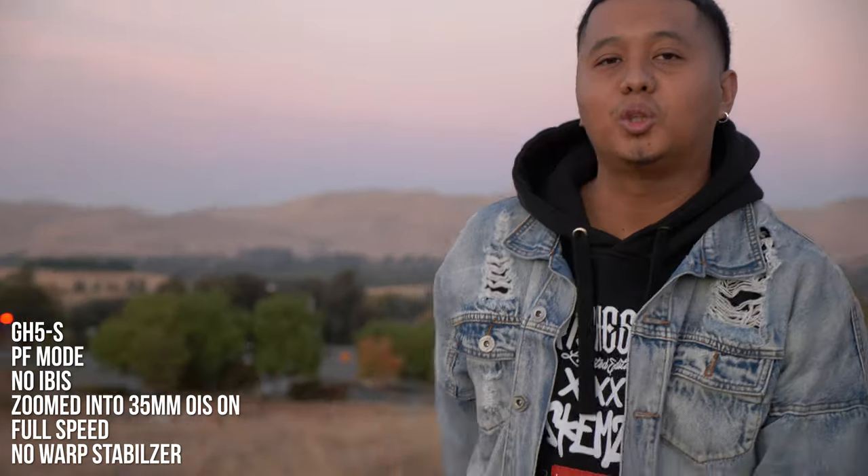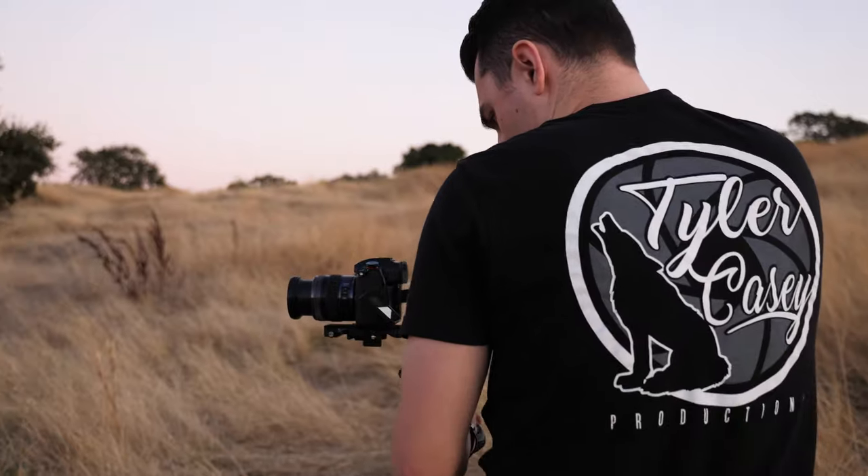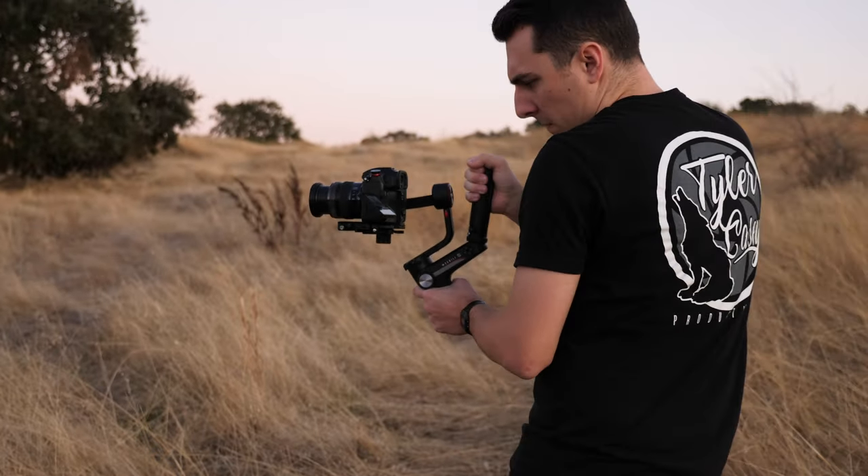I still love the Crane 2 — it's a really solid gimbal with a lot of power — but the fact that this can easily fit in my camera bag beats everything else. I hate having extra cases, especially on music videos when it's run and gun and you already have to bring tons of other stuff. They did send it to me for free, but I definitely love their products. I appreciate you guys watching — I hope you found this useful. I'll catch you guys next time.